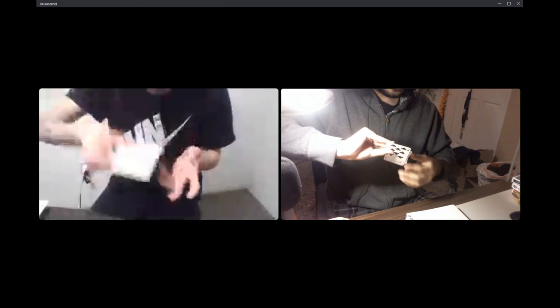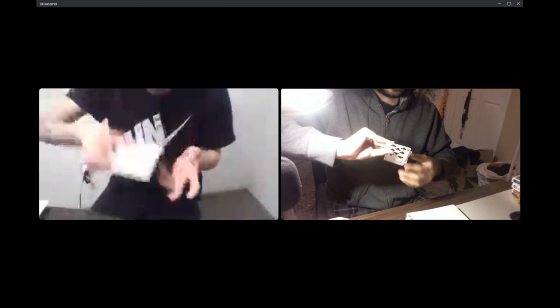So you grab it forward and it goes up and back, like this. Then your other hand grabs it and flips it over again. Your hands are in that position now.